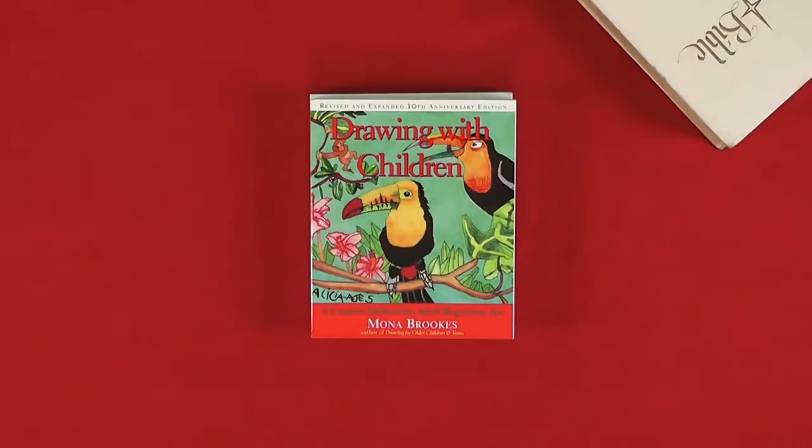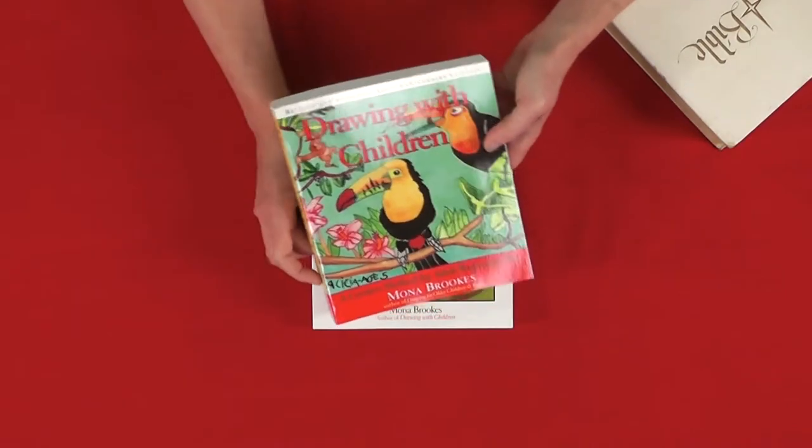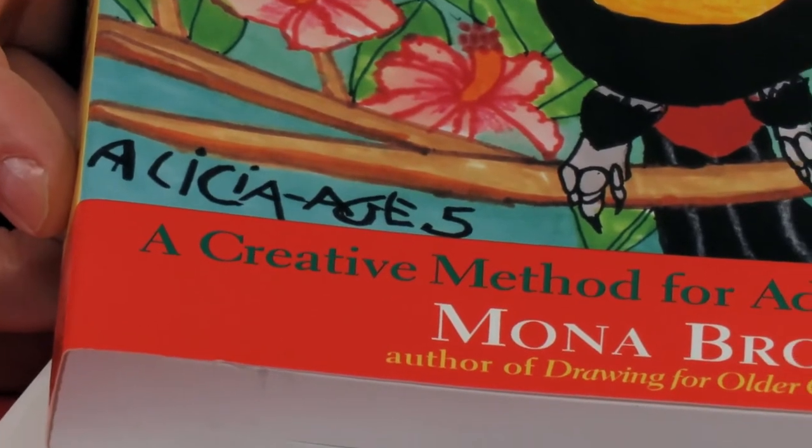Drawing with children — you see the cover of this book. I'm going to give you a moment to think about the age of the child that you think might have drawn that picture. Now I'm going to ask Jamie, our son there behind the camera, to focus in on the name of the child and the age. Can you believe that?